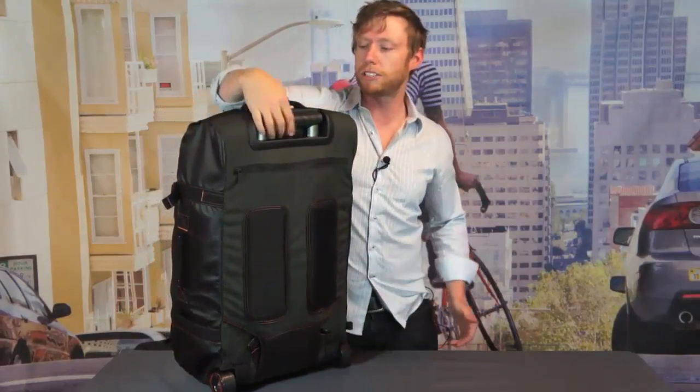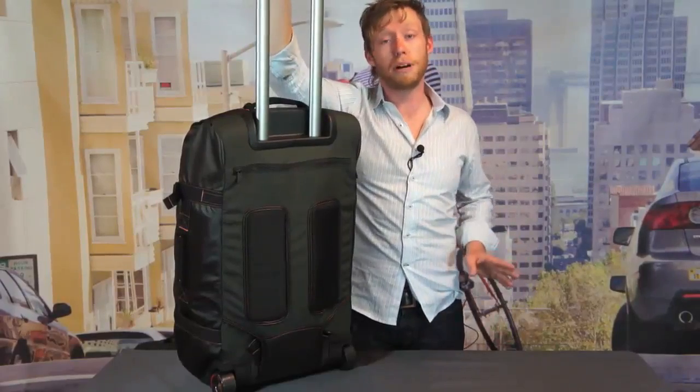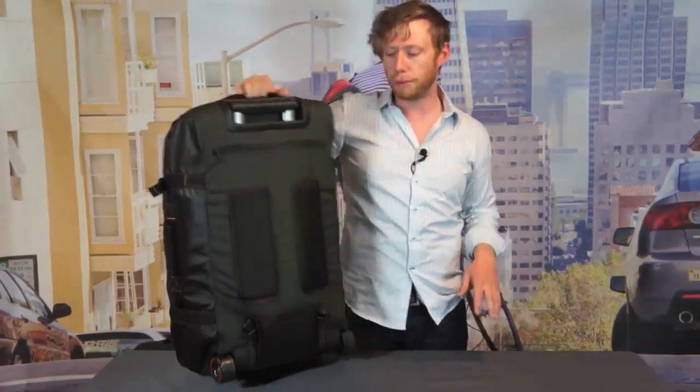On the back, you can see that it's a roller, so it's got low profile super silent skateboard wheels as well as a traditional roller handle to pull it behind you like bags that you might be more familiar with.